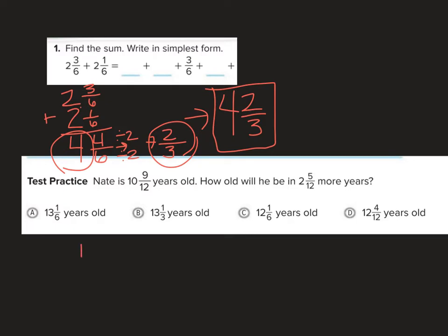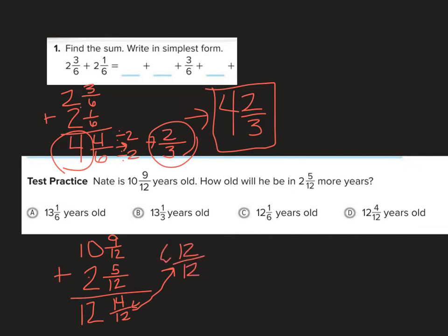Here I'm adding 10 and 9 twelfths plus 2 and 5 twelfths. Adding the fractions gives 14 twelfths, and 10 plus 2 is 12. I have a problem because 14 twelfths is improper. So I split it: 12 twelfths makes a 1, plus 2 twelfths remaining. That 12 twelfths equals 1, so I add 1 to my whole number to get 13.